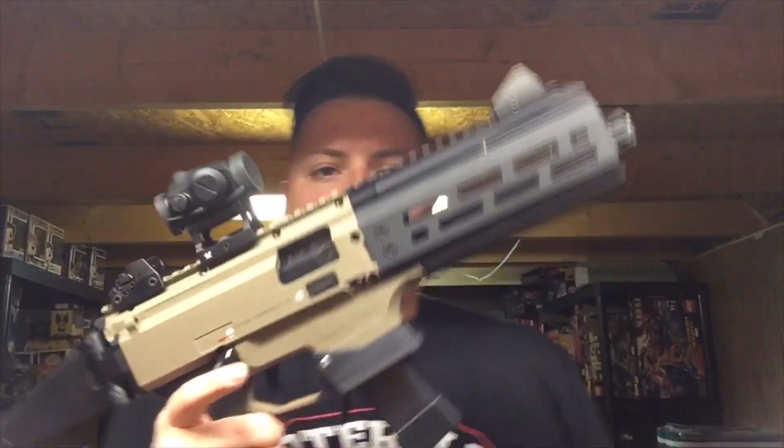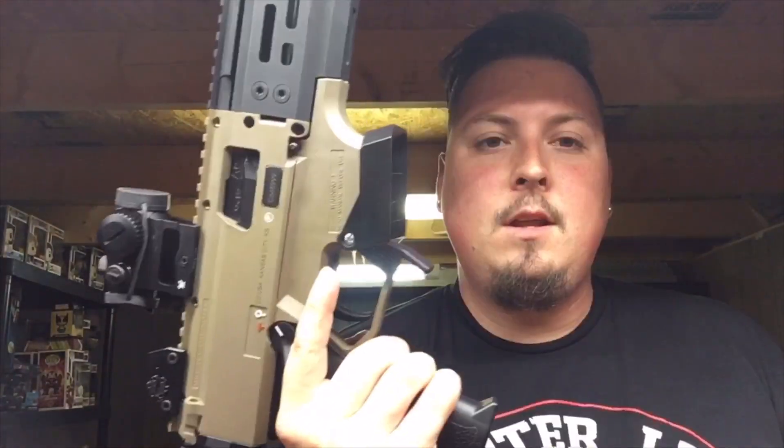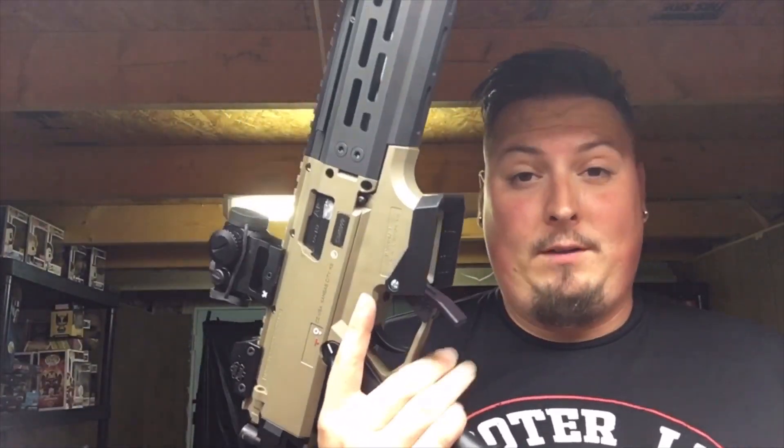I'm part of a Facebook group for CZ Scorpions, and there's this dude that has a company called Guns 3D. He had this pretty cool little product for around the mag well here. This was made with a 3D printer — this is awesome.